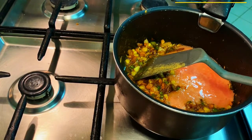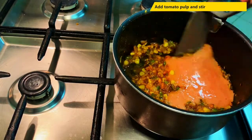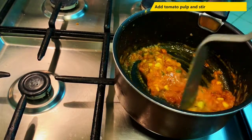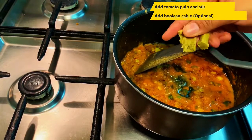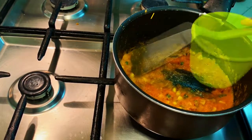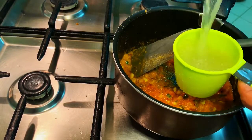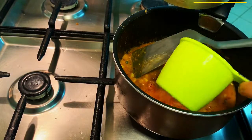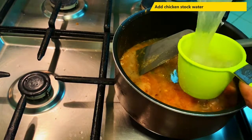We add water — this is completely optional as I am already done with the chicken stock. In the chicken stock water, I am going to add 3 cups of chicken stock.